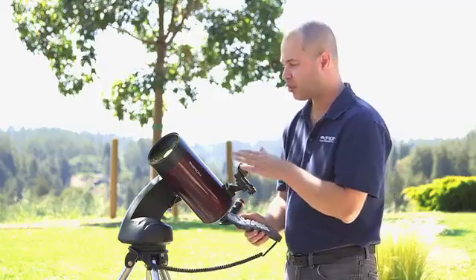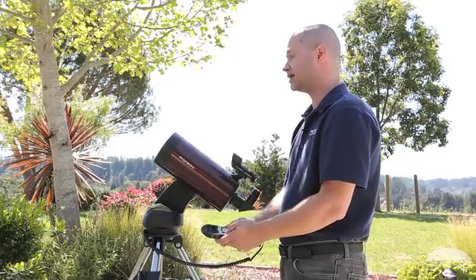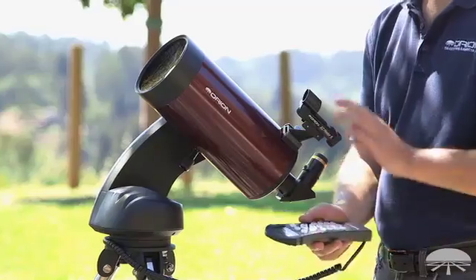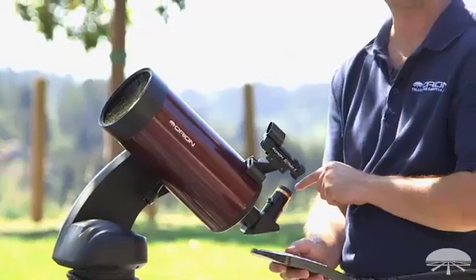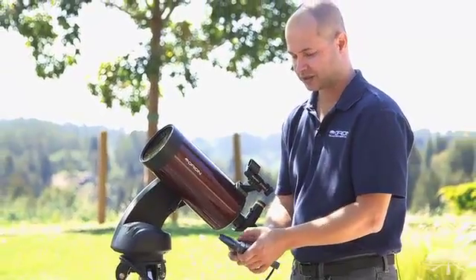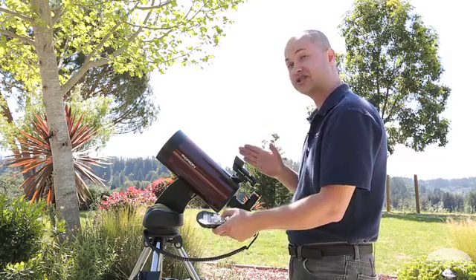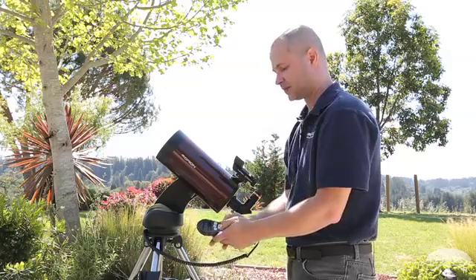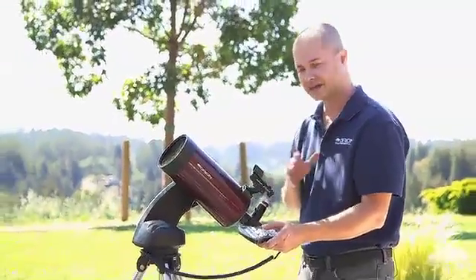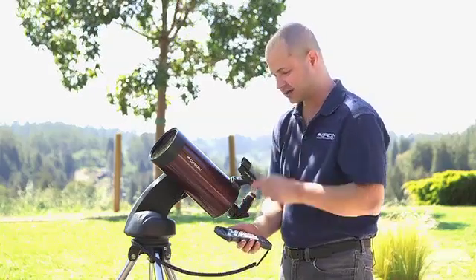Hit enter. Now it's telling me to point the scope manually at Vega. For the first star, you manually move the telescope using the arrow buttons. When you move the buttons, it's nice and fast — it moves very quickly. Get it centered in your finder scope; it might be a little hard to center in the eyepiece because it's moving so fast. This is the first stage, so just get it in the finder scope. Hit enter. Now it says center to the eyepiece. When you press the buttons it looks like nothing's happening, but it's moving much slower, which helps you get it centered. You might want to use a crosshair eyepiece to get dead center, because the more accurate you are here, the better pointing the telescope will have later on. Hit enter.